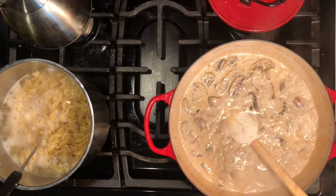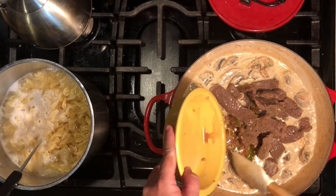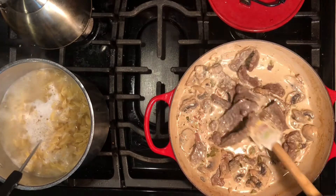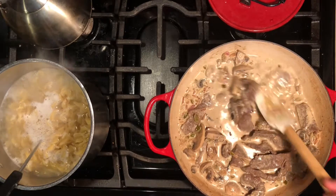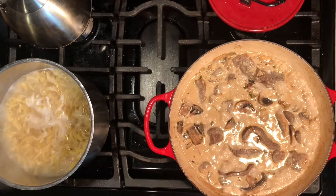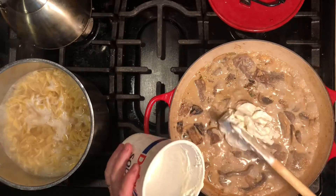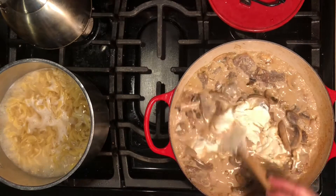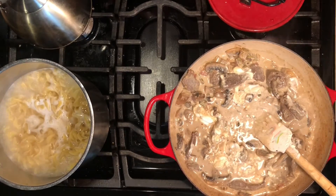Our pasta has just about a minute left. Turn this burner off and add our meat back to the sauce, including all the juice from the bowl - that's also flavor. Turn it back on and let it come back to a boil for just a second because we have one more thing to add: sour cream. That's what gives beef stroganoff its unique flavor. Add the sour cream right to the sauce and stir it in. It gives the sauce that extra twang - the flavor we're used to from beef stroganoff.